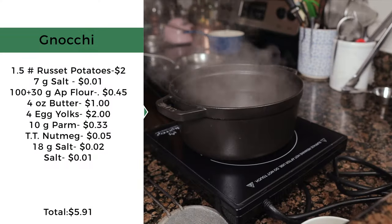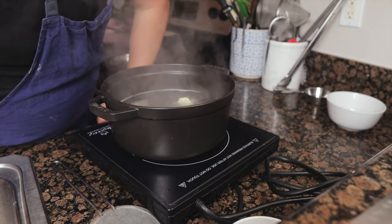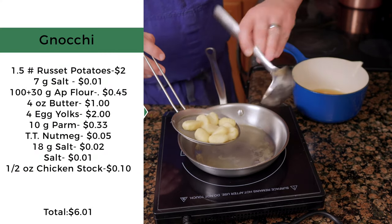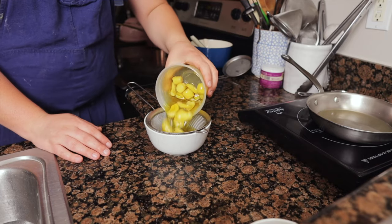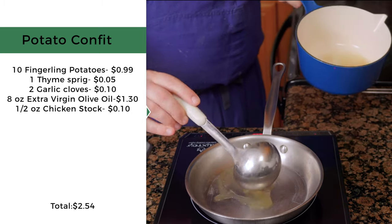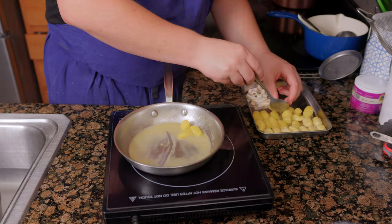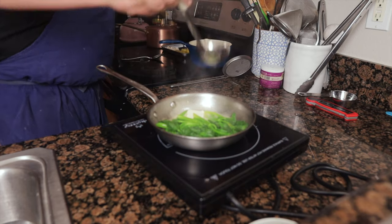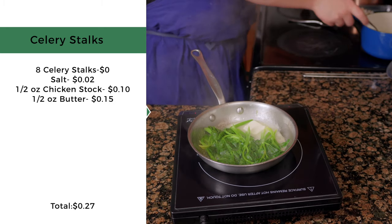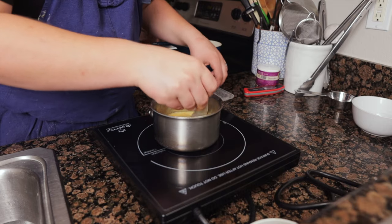To plate, bring salted water to a boil and add the gnocchi. Once they float, give them five extra seconds, then transfer to a pan with half an ounce of chicken stock. Add half an ounce of butter to create a glaze, season to taste, and set aside. For the confit potatoes, strain from the oil, heat half an ounce of chicken stock in a pan, and warm the potatoes. Add half an ounce of butter to glaze. For the celery stalks, heat half an ounce of chicken stock, add the celery, warm through, and add half an ounce of butter to glaze. You can use the same pan for all three.